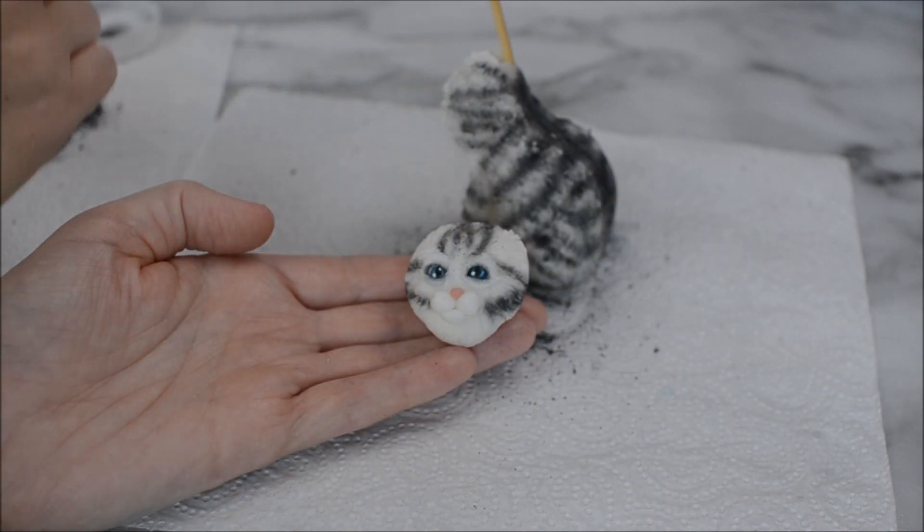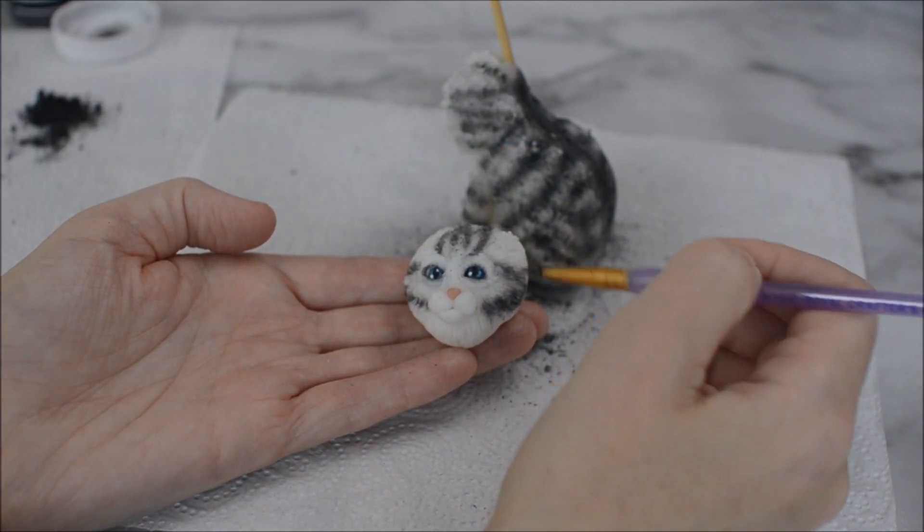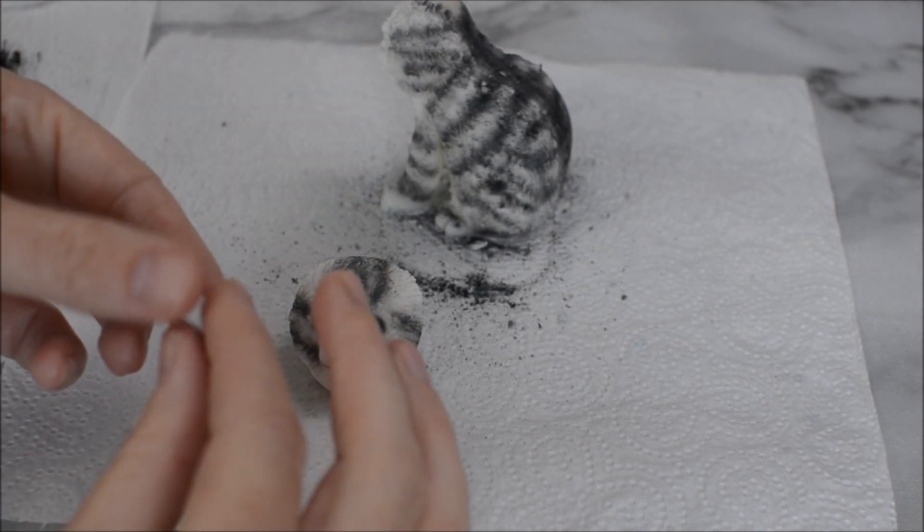If you want to learn how to create more cake toppers with me, click on that link above and that will take you through to my playlist. I have a picture of a tabby cat on my iPad and I'm basically just following the pattern of the fur and the direction of the fur.